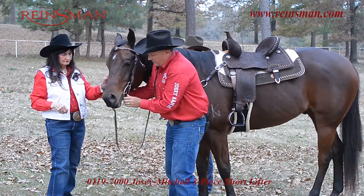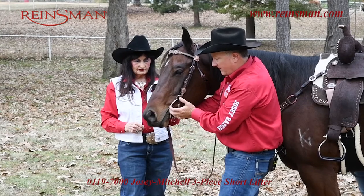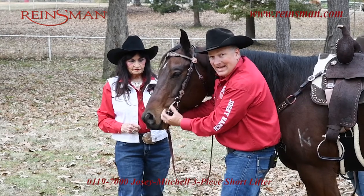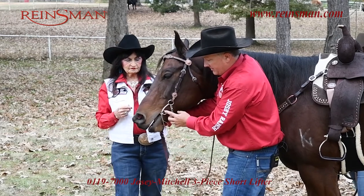What I'm looking for is I want this bit to have one to two wrinkles. I want it flush in his mouth. I don't want the bit hanging down low. This actually looks pretty good where it sits on him.